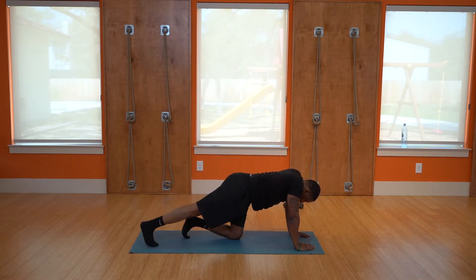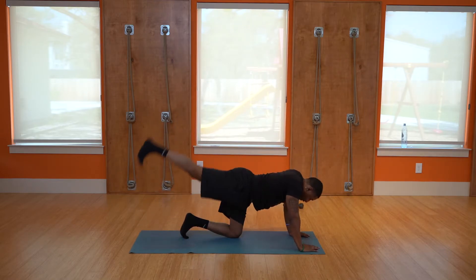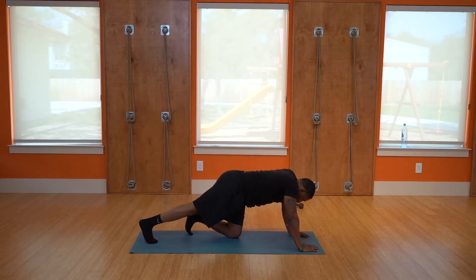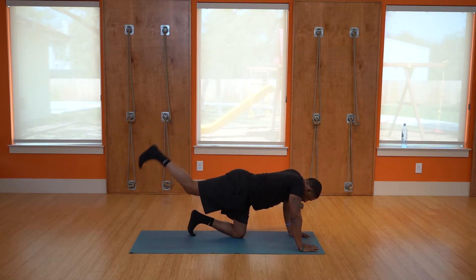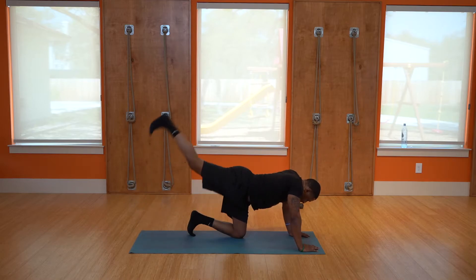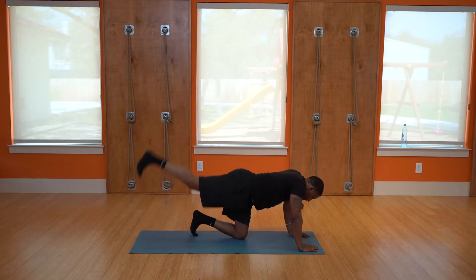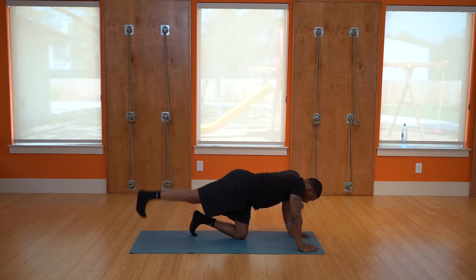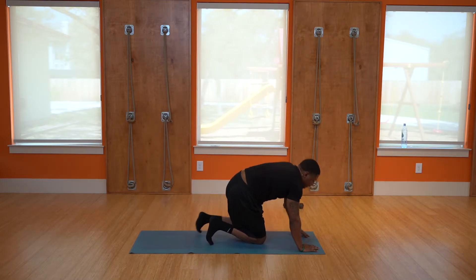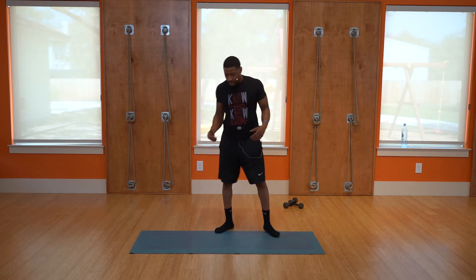Straight leg raises: one, two, three, four, five, six, seven, eight, nine, ten. That's going to work your glutes — that's the glute workout. Go ahead and stand yourself up.